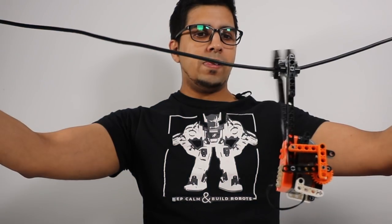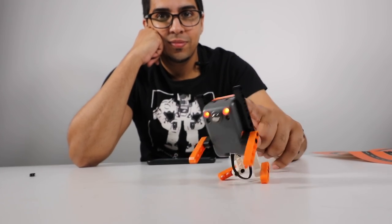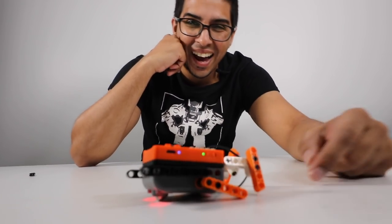Out of all the things we built, the sloth is probably my most favorite just because it's very unique and the way it moves is fun to see. The alien takes second place for obvious reasons. If you have any questions about the kit, feel free to comment down below. If you liked this video give it a thumbs up, if not give it a thumbs down, but either way be sure to subscribe for more videos. We'll see you guys next time — take care, bye bye.